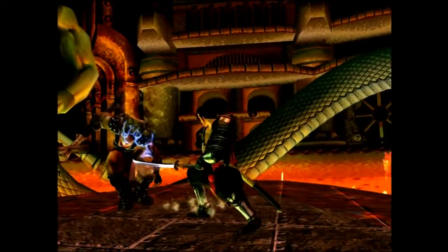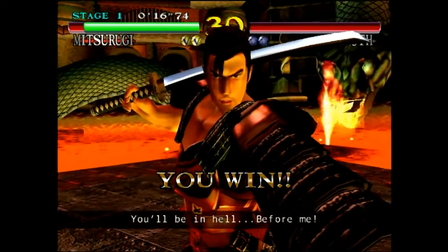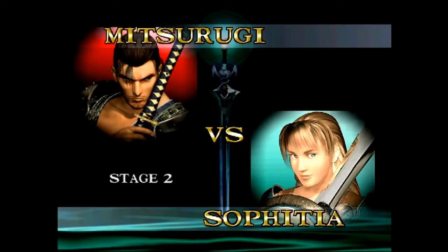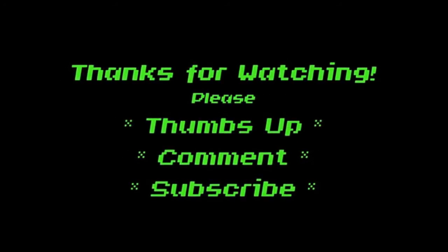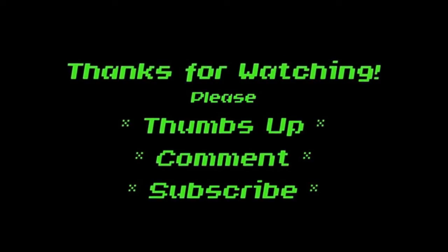Well, that's it. Thanks for watching. I hope that this helps you with your memory card issue if you're having one, and I hope it gave you a good demo of how well this works. Please comment and subscribe. I'll see you later — thanks for watching!